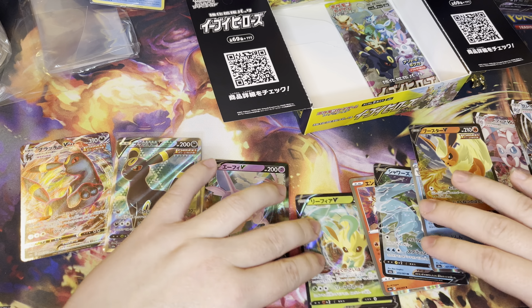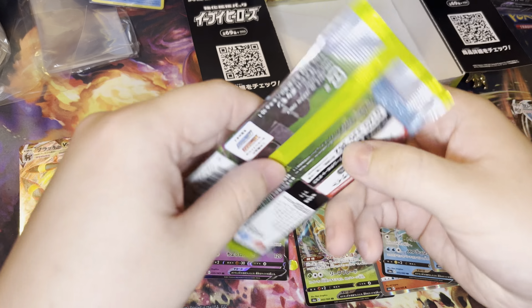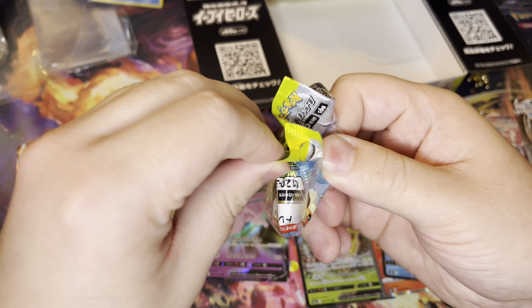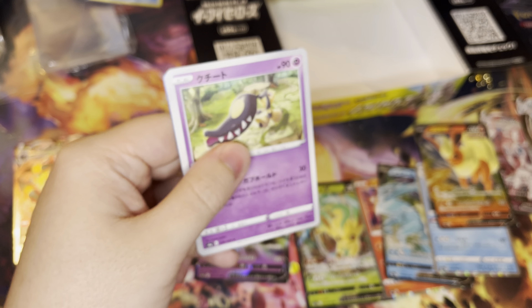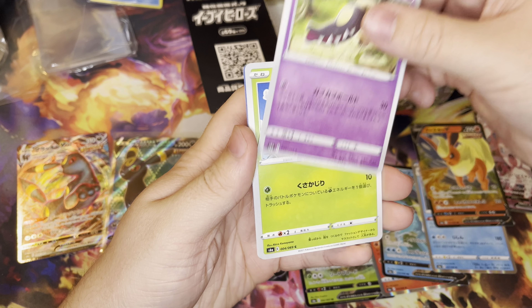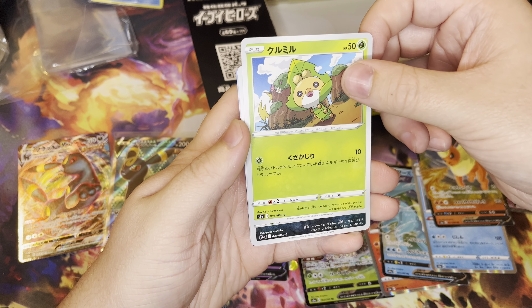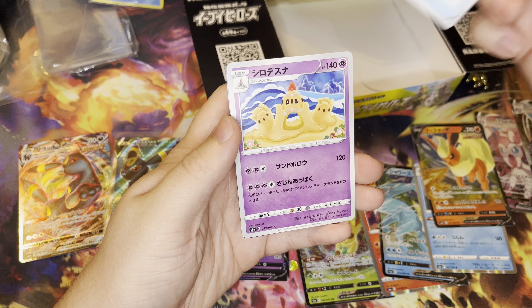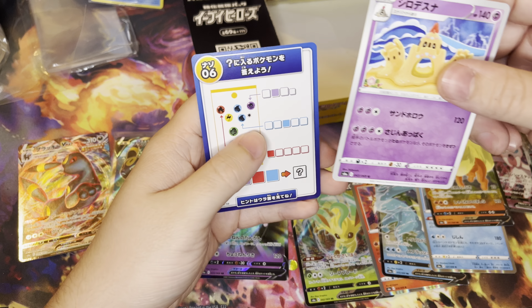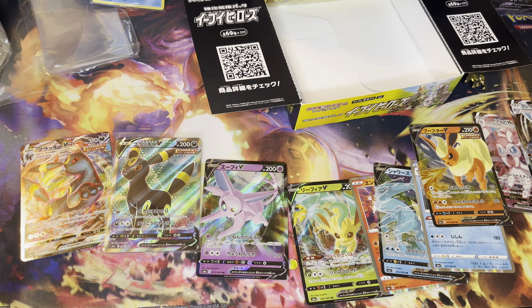This has been a good booster box — we got a bunch of hits here. Last pack: we got Mawile, I think that's Sewaddle, Zorua, we got a Ball, and a Palossand at the end there. Thank you guys so much for watching the video. That is the end of the booster box and I will see you guys in the next one. Peace.